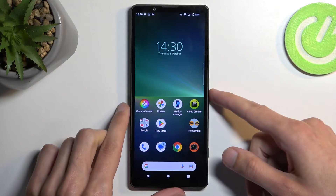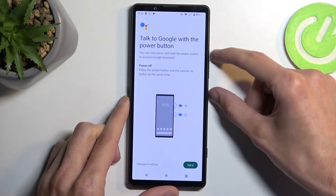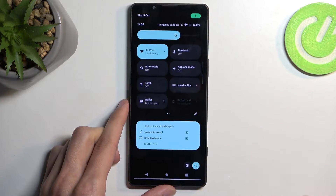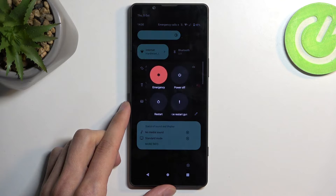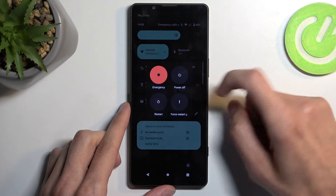To get started, we're going to hold the power button and volume up. Actually, it looks like it's going to be easier to do it through notifications. There we go — from here, once you see your boot options, you want to hold Power Off.